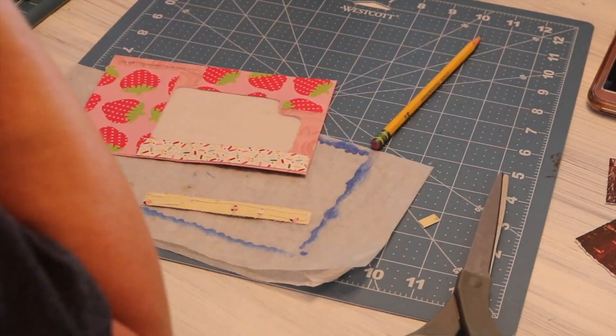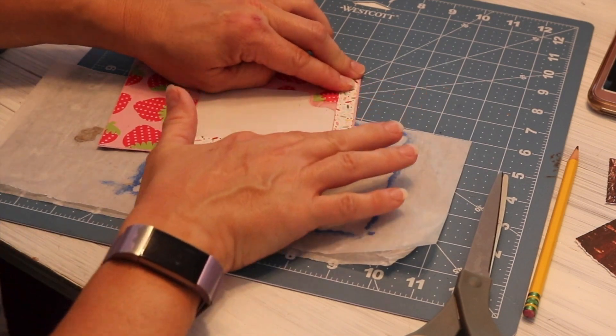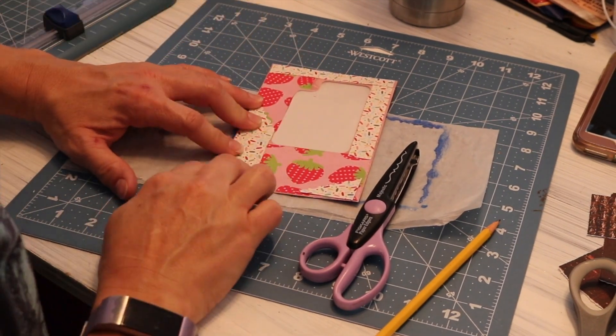I'm going to start with a small envelope. It has a little bit of an odd shape for the window, so I'm just cutting my pieces and adhering them on around the window.